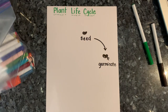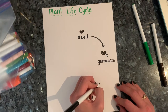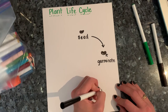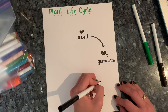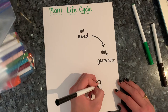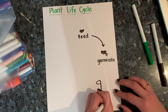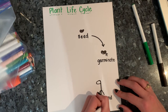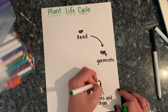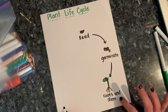I'm going to draw an arrow because from the seed it goes into germinate. Now, after it germinates and starts having a little sprout, you're going to see lots of roots start to grow, and even a little stem starts to grow from the seed. So you have the little stem, and I'm going to write 'roots and stem.' After it germinates, it goes into the roots and stem.